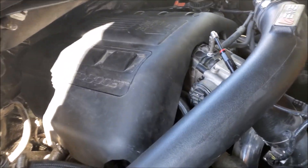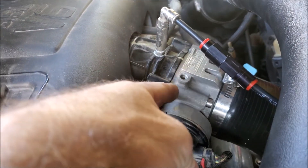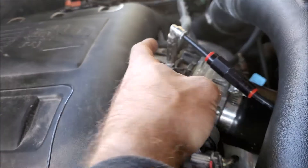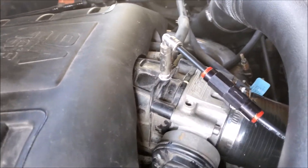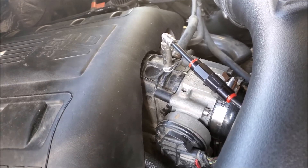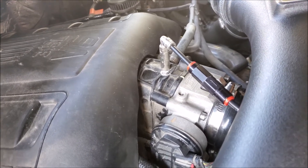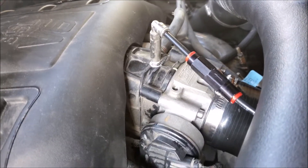Here it is all back together — 73-millimeter VBK throttle body in stock location. The methanol nozzle is now about an inch and a half behind it, and there's about an inch distance between the back of the throttle body and where the seal actually is, so methanol getting into that seal is no longer an issue. There's still enough distance for the methanol to mix into the air. The check valve is sitting right there and the nozzle is right on top — real easy to service or change the nozzle size if needed.